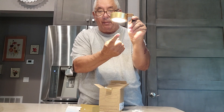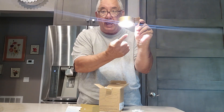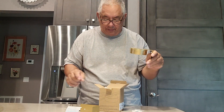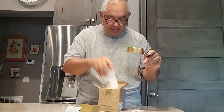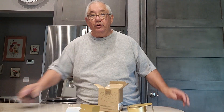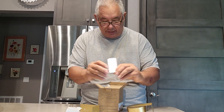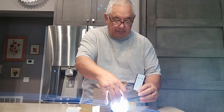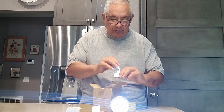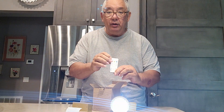Now you can turn the light on by doing this with your hand, and there are three different light settings. Or there is a remote control — here is the remote control right here. You can turn it off and on with this.